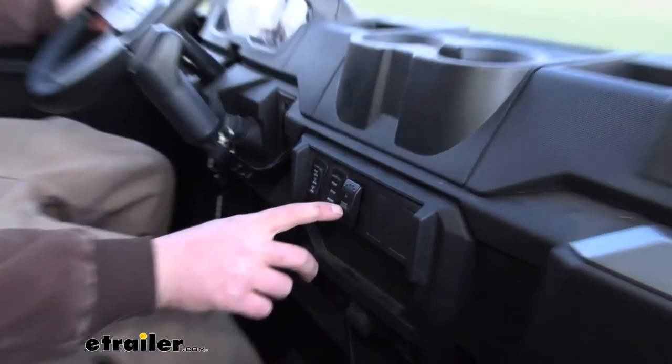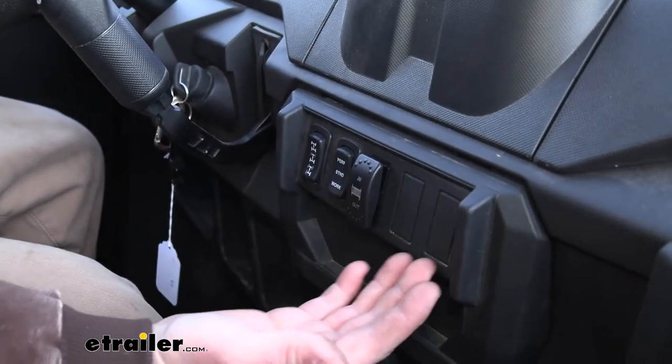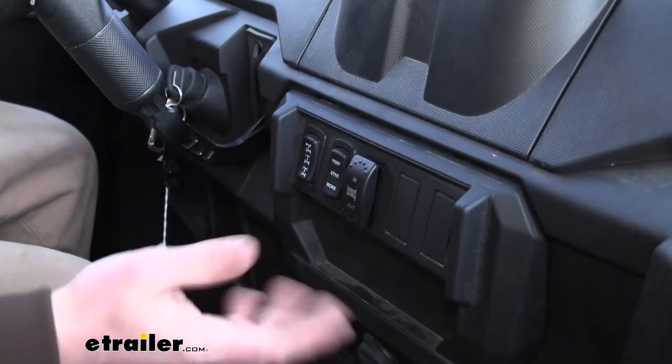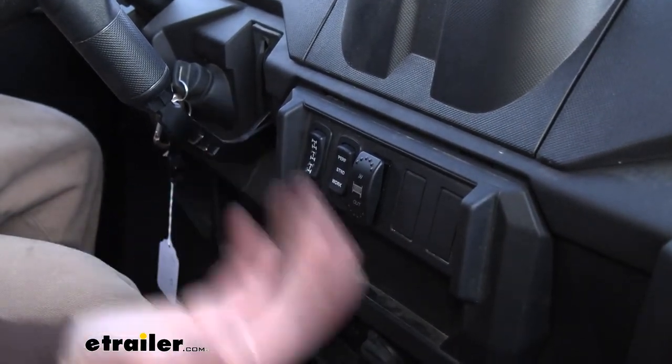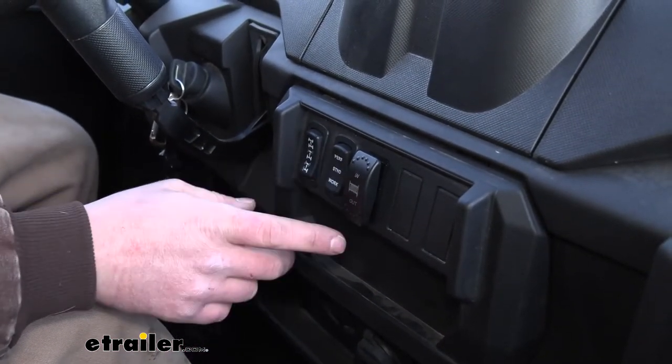It actually has a little logo on there showing the winch, and that's convenient — you can glance down. If you had more switches, it won't all be the same and you're pushing the wrong buttons trying to figure it out. You just look right at it, you know what's what. It's labeled in and out so you know which way to push your switch.